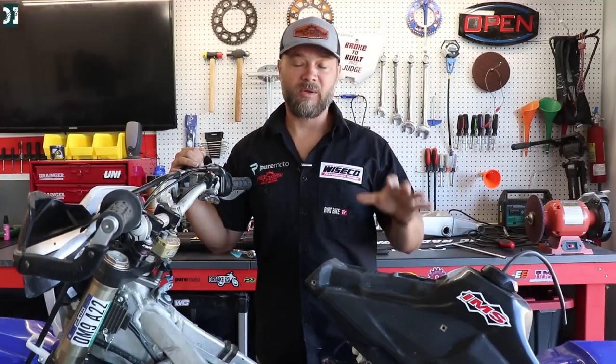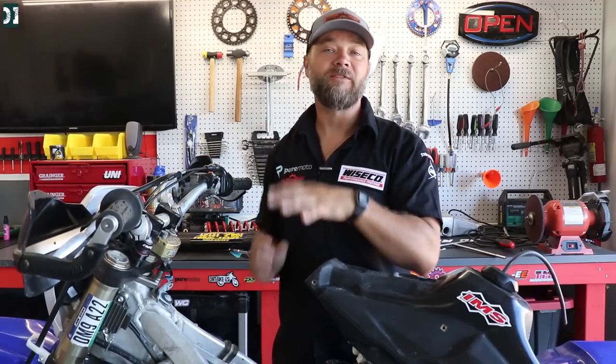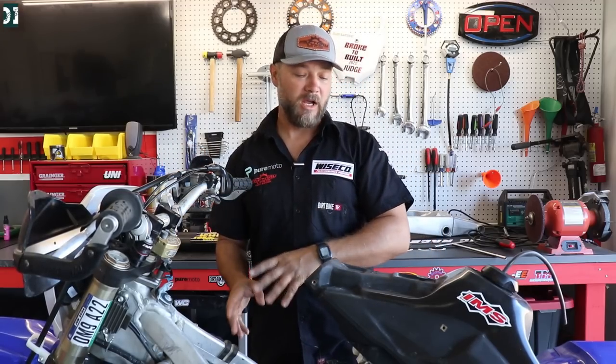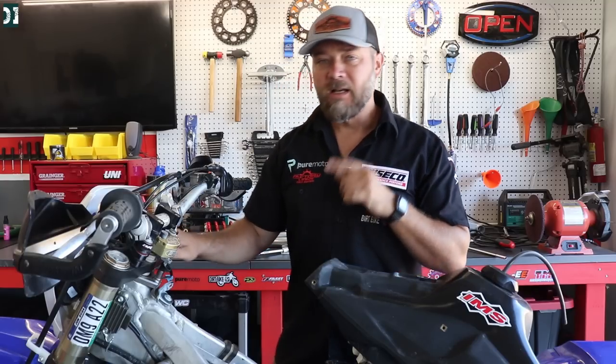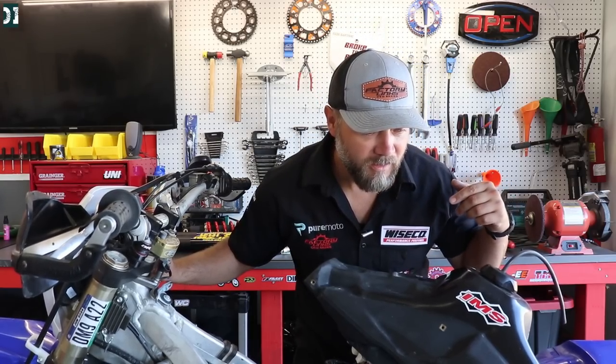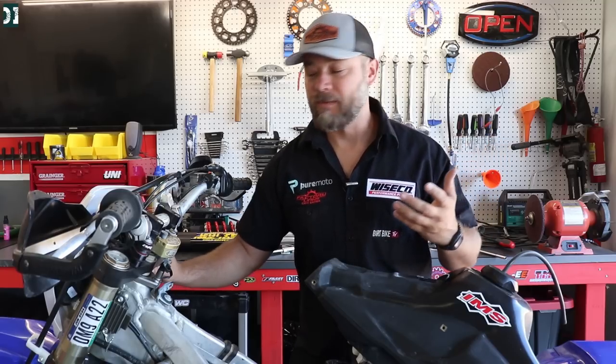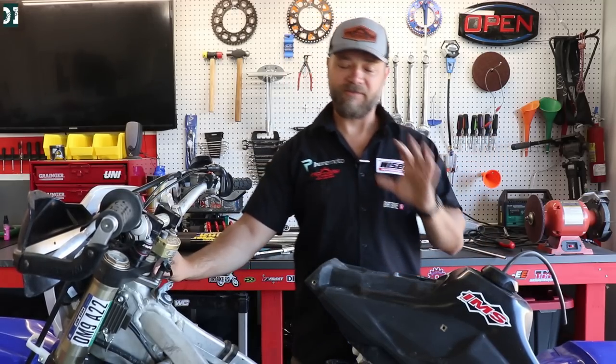We're gonna check the pump first because that's easier — the injector is inside the throttle body and will take more work, so we'll leave that as a last resort. This bike has an ignition button, and when you hit it you can hear the pump running. You turn it on, it makes the noise, it builds the pressure, and then it stops — so I think the pump sounds okay.